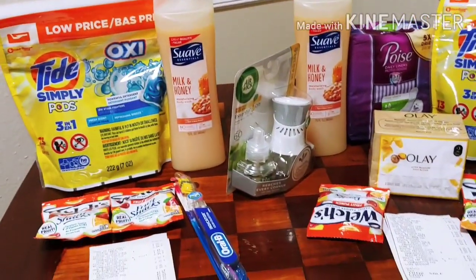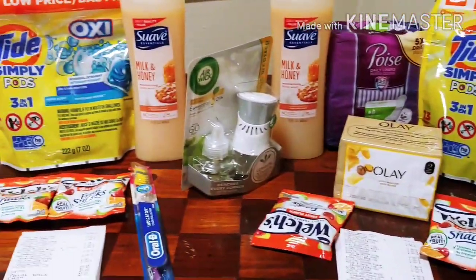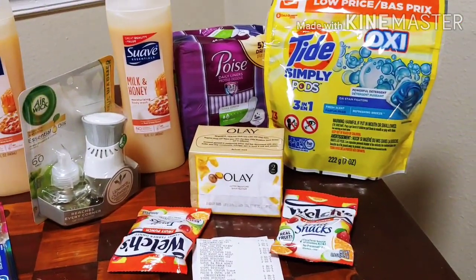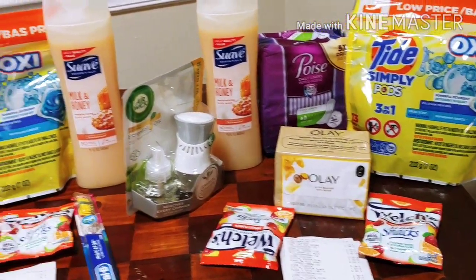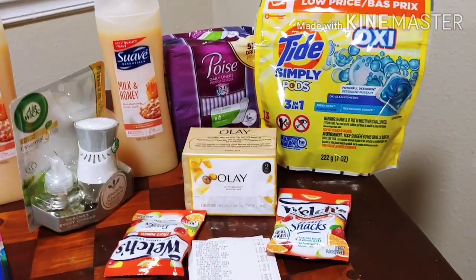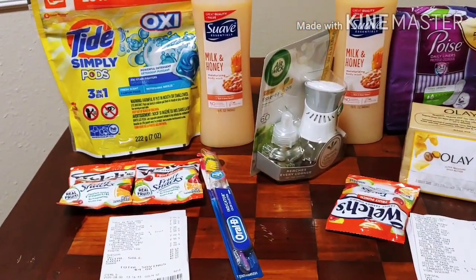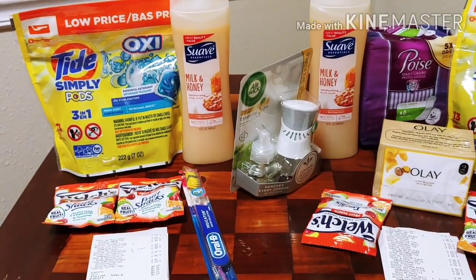Let us know. As a community of couponers, we will try to share with each other so that we can bring savings to our household. It's about saving money and getting out there and trying to share with others what you can do with using digital coupons, manufacturer coupons, and those three off of fifteen or five off of twenty-five. So happy couponing, happy savings everyone. Please stay safe out there, enjoy your day, enjoy the week, and take advantage of coupons for savings. We'll see you on the next one.